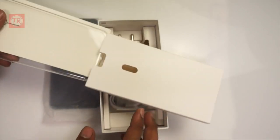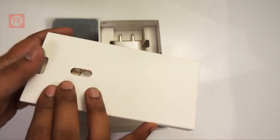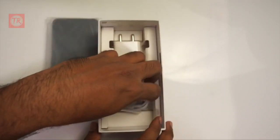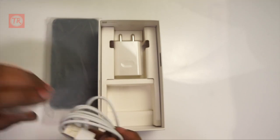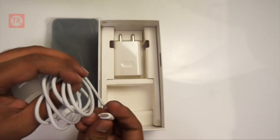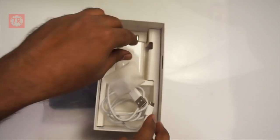The documentation paper is here, and you can see a warranty card. There is also a USB cable — it is a USB Type-C cable.